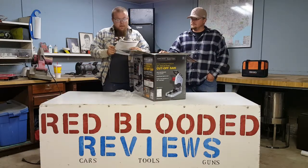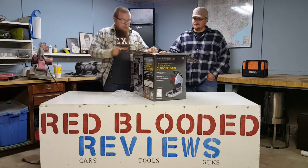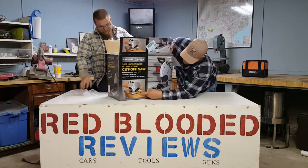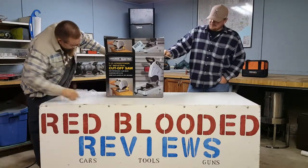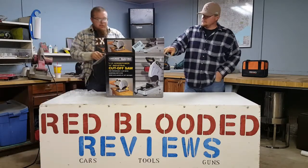First off is the owner's manual — it's basically in seven languages. I mean, plug it in and pull the trigger. What I don't get is right here in the manual: he's cutting metal on a wooden table. Yeah, I don't get that. He's cutting metal on a wooden table. Of course they sell the wooden table — they don't sell the metal tables I guess.